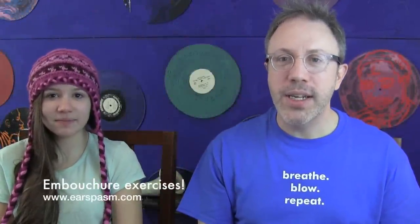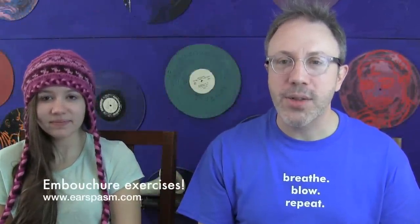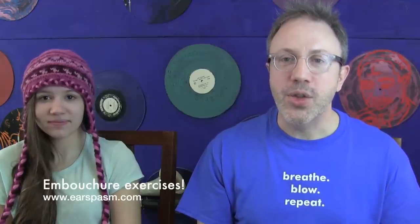Hi, I'm Michael. This is Ariel, and we are going to teach you the exercise called the QT exercise. The QT exercise is to strengthen the sides, the side muscles, the corners of your mouth.